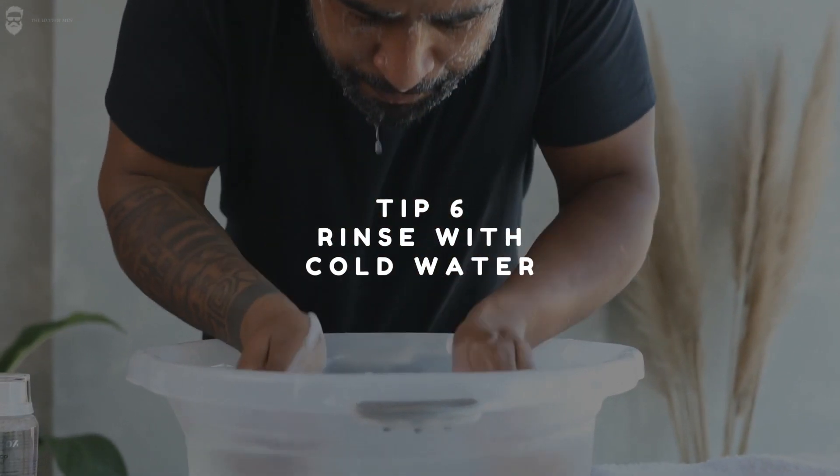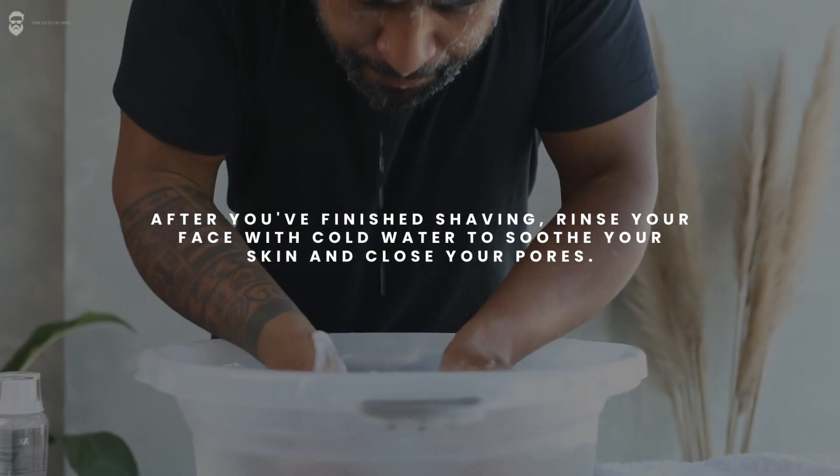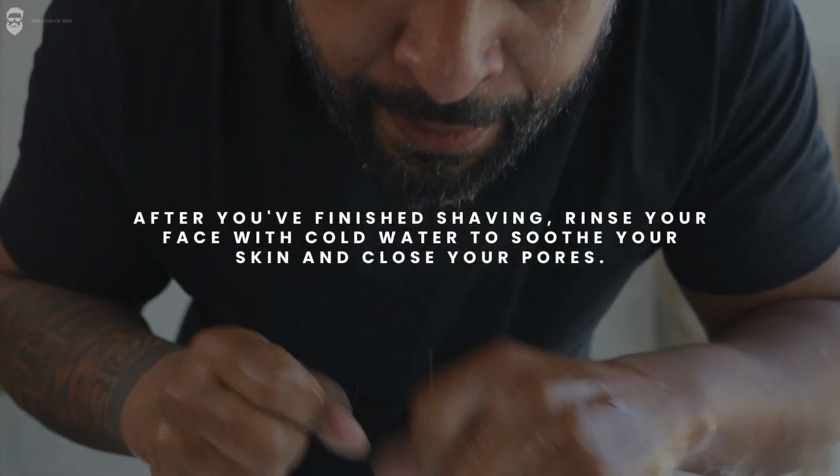Tip 6: Rinse with cold water. After you've finished shaving, rinse your face with cold water to soothe your skin and close your pores.